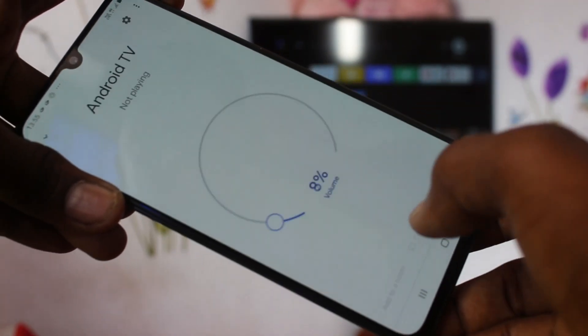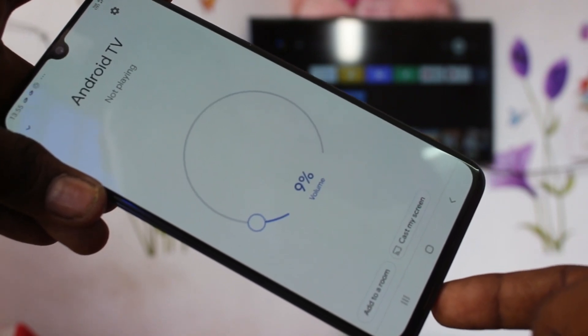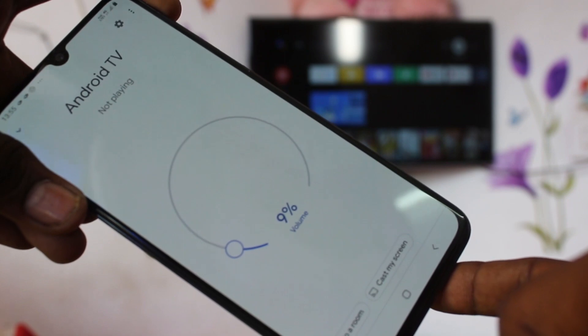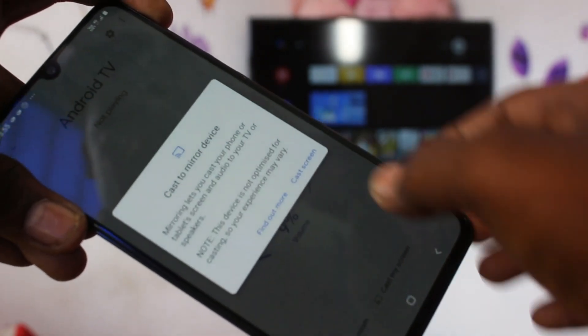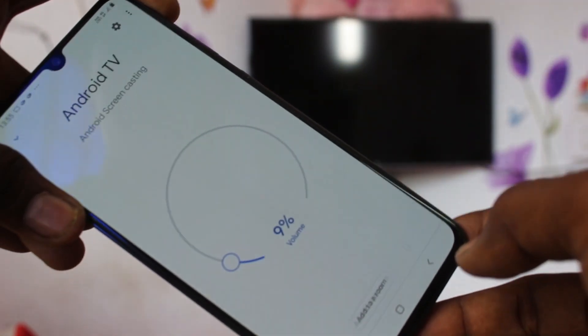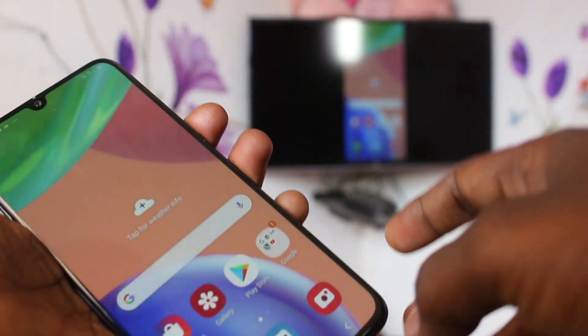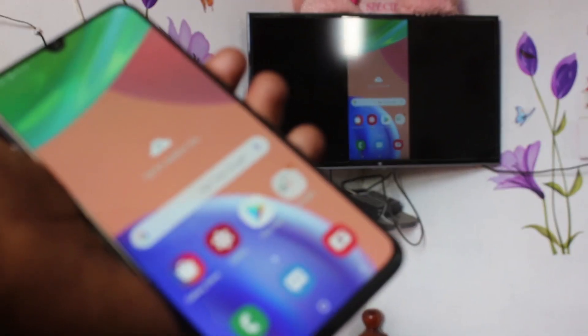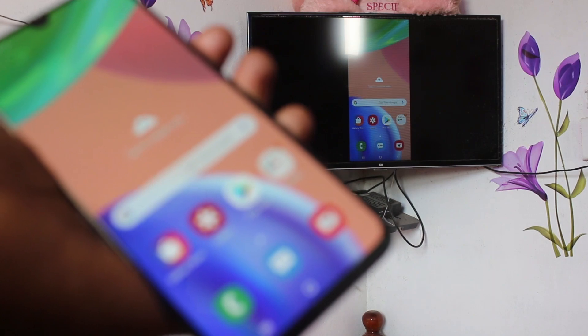You will receive a signal from the TV — click on it and click on Cast My Screen. Click Cast Screen. Your phone is now connected to the TV and your phone screen is mirrored to the TV, so whatever you open on your phone screen will be reflected on your TV.